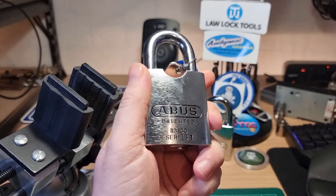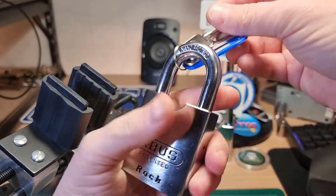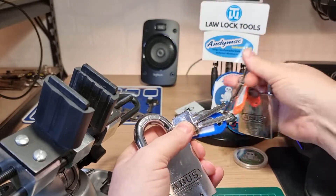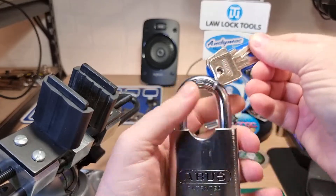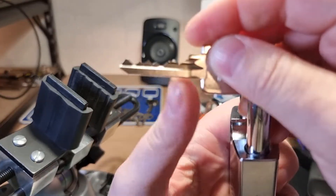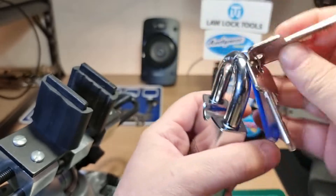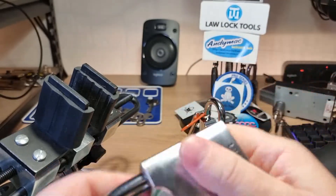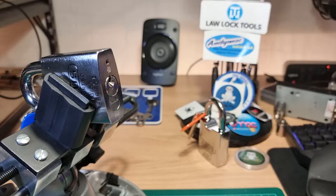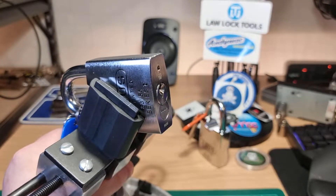This is an ABUS 8355, better known as an ABUS Rock. This is the first Rock I ever bought, and I have single-pin picked it. It does have lots of low cuts which can be quite difficult to get under, but I have just managed to open it with the UK Lock Pickers Yale 6B two-in-one pick. I'm going to try and do it again on camera.